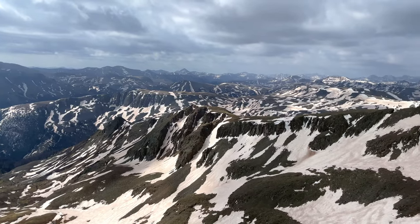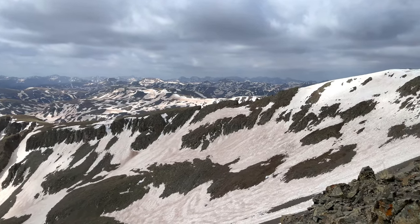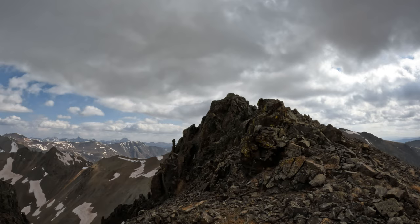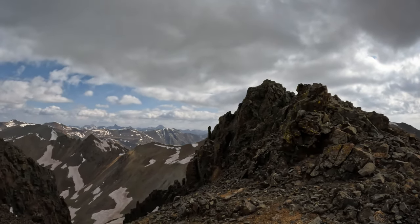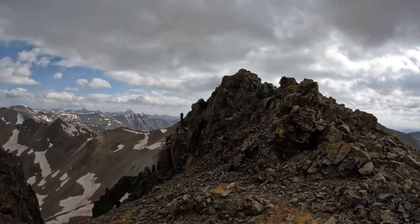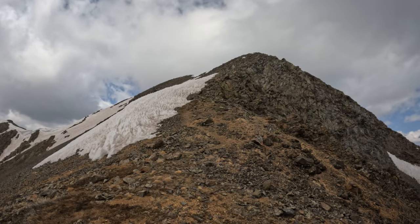Looking into some of the most remote parts of Colorado — beautiful. Looking back at that ridge portion, it all stayed class two. It looks way gnarlier than it actually is. You can pretty much stay ridge direct. Looking up to your final climb — just about 200 to 300 feet and you're at the summit of Jones Mountain.